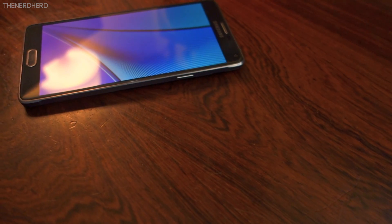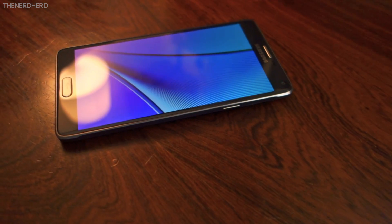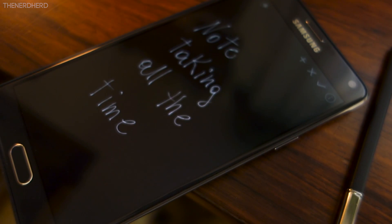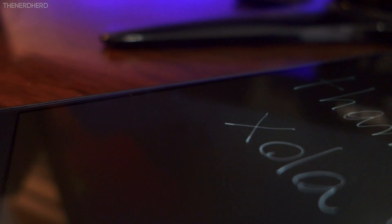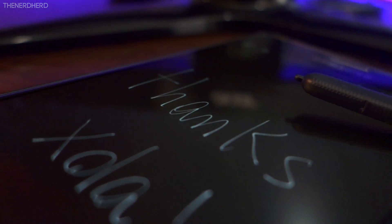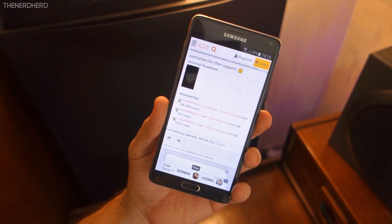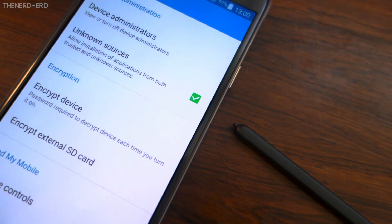The process is actually really simple and does in theory work with every Note device, but I haven't tried it on the previous generations, so if you can leave feedback in the comments section that is really welcome! The solution once again comes from the goldmine of the XDA forums. From the links right below you'll be able to download the APK file of the Screen Off Memo, and once you've made sure you have the Unknown Sources option turned on, you'll just have to install it.